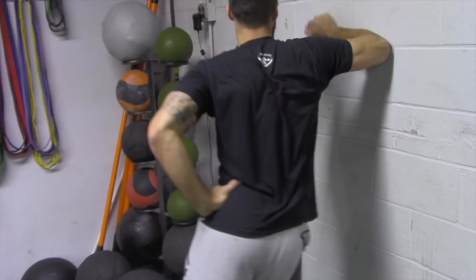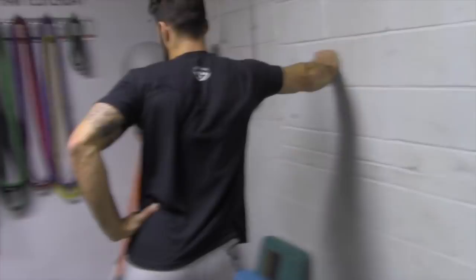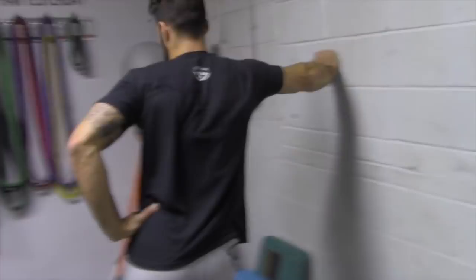How's your back feel when you come out of that? Pretty good. The other one I wanted to see how you felt was an internal rotation stretch.